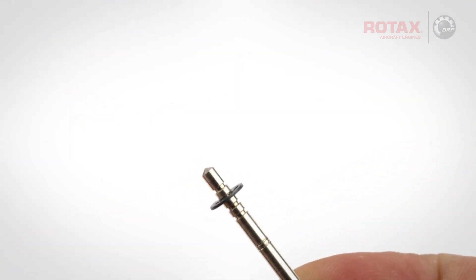In this tech tip video: carburetor jet needle circlip replacement for ROTAX's 912 and 914 series aircraft engines.